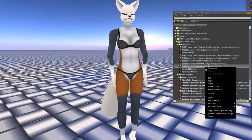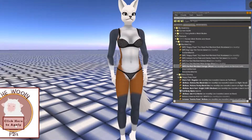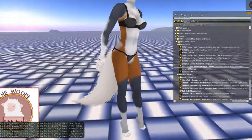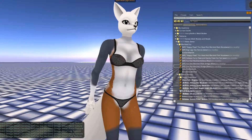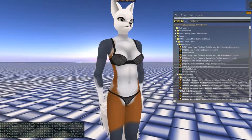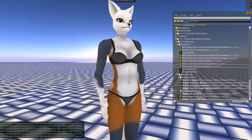The next step is to take the Omega applier and put that one on. This is just a one-click button — click here to apply — and we're doing that for the hands and for the feet. Now if you were wearing another body, you would want to put that on regardless. Make sure you're wearing your Omega Relay.